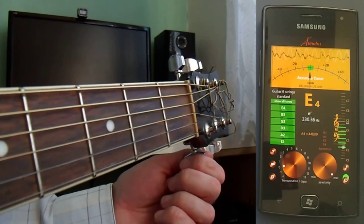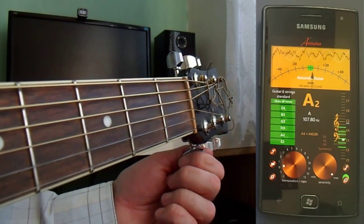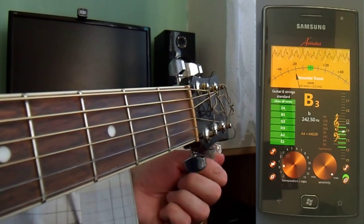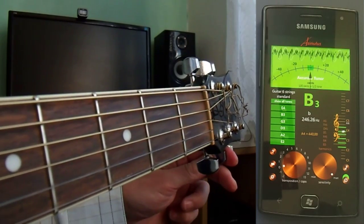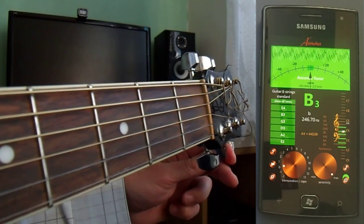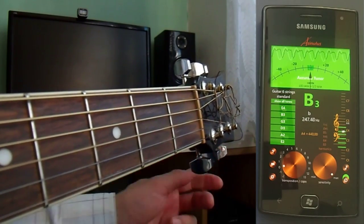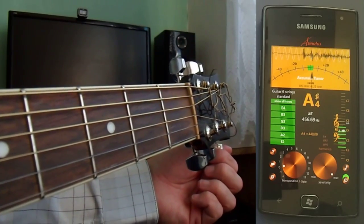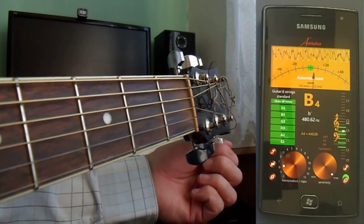When the wave is standing still, a string is in tune. The wave gravitates towards the center, so when it's moving to the left, the string is sharp.